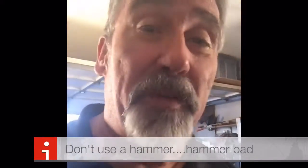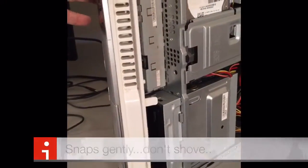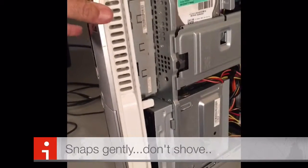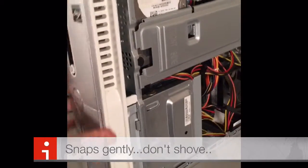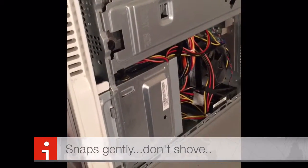To access the brace to remove it, you are going to have to take the front of the computer off, which again is a piece of cake. As you can see, the front of the computer is just snapped in. And while you're at it, you might want to just clean the system out a little. To remove it, you just gently lift these and pull it apart.